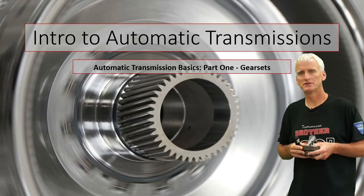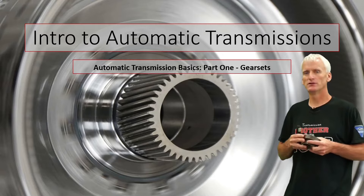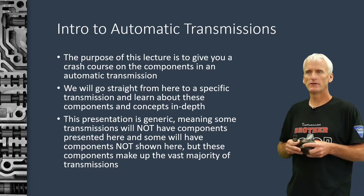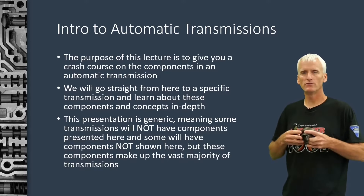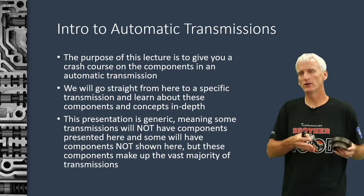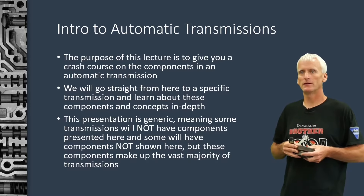Hello and welcome to this seven-part series on basic transmission components and operation. This first presentation we're going to be talking about planetary gear sets. The purpose of these lectures is to give you a crash course on how an automatic transmission works so that we can go straight into these units and start overhauling them with a little bit of understanding of what we're looking at.